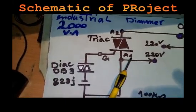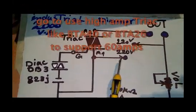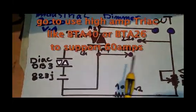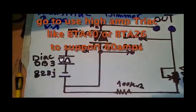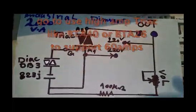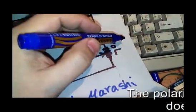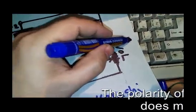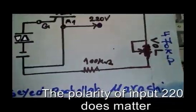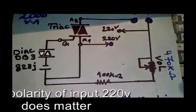Here is the DIAC — I use the DB3. This is the TRIAC; we have three pins: A1, A2, and G. The 220 volt supply connects directly to one output for the first leg, and the next leg comes from the A2 pin. We also need one 470 kilohm volume trimmer or potentiometer.